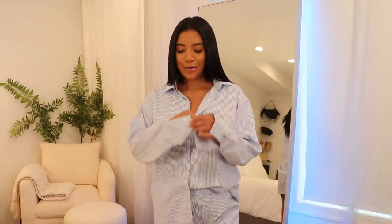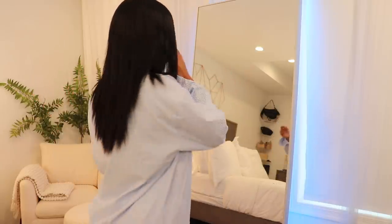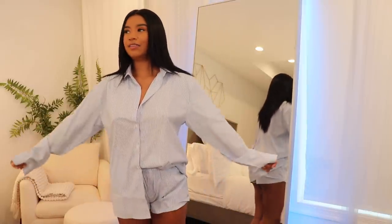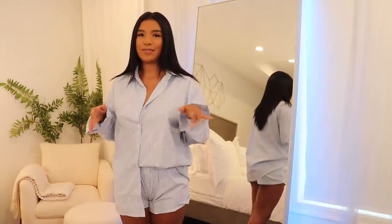Next up I picked up this stripe two-piece set. I always see people wearing pajama-looking outfits outside and there's something so fashion-forward about it. I always wanted one but I didn't want to do true pajamas because then it looks tacky. This one is not pajamas at all — it's actual clothing but it mimics the idea with the stripes, and she is so comfortable and oversized.